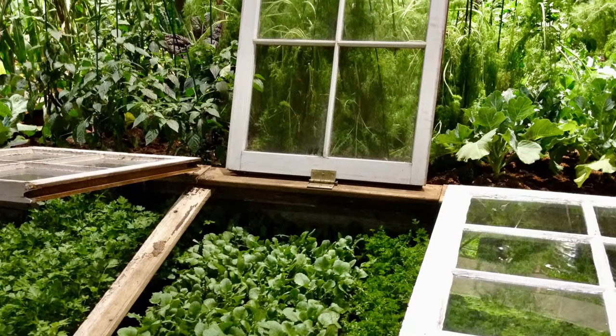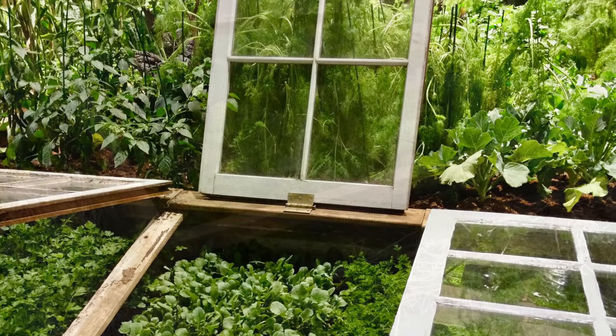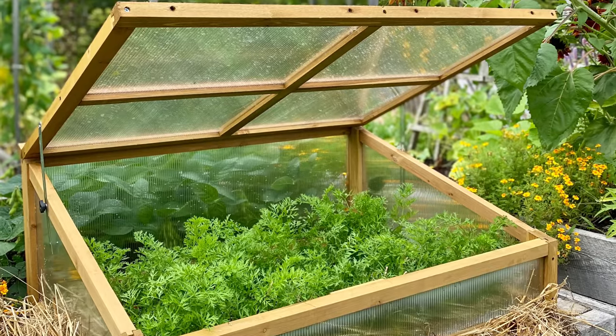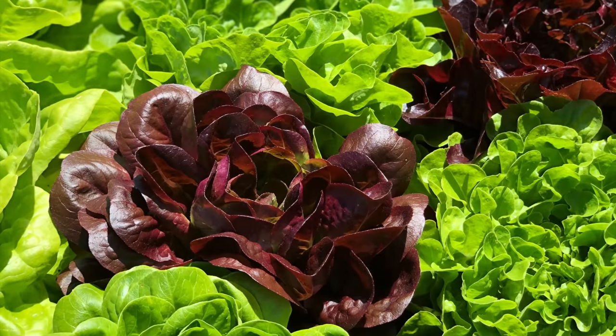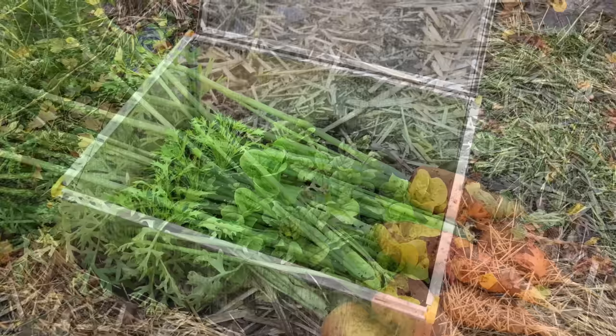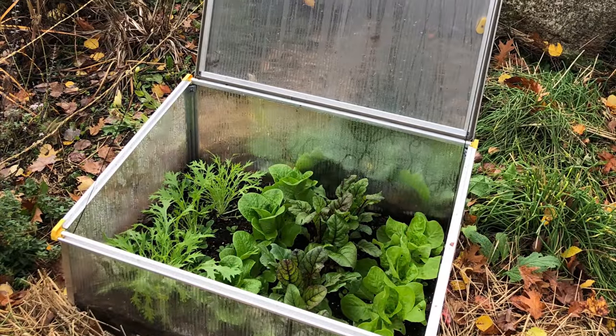A cold frame allows you to start planting cold season vegetables up to 8 weeks earlier in the spring. Cold season crops include salad greens like lettuce, spinach and kale, as well as root vegetables like carrots, beets and radishes. Then in autumn and winter you can use the cold frame once again to harvest hardy salad greens and root crops.